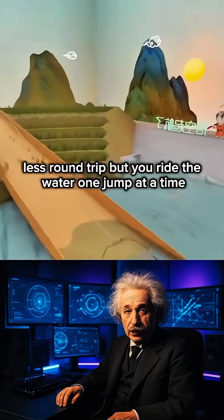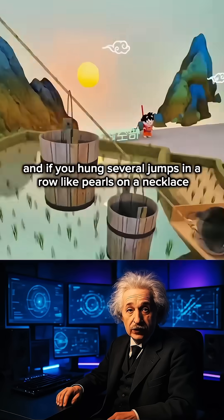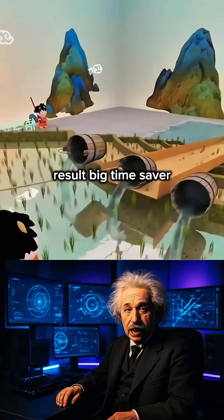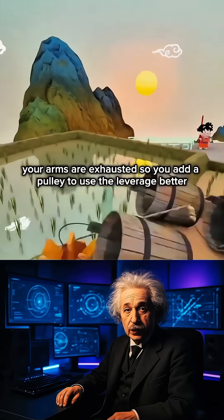Less round trip, but you raise the water one jug at a time, so you push the concept further. If you hung several jugs in a row like pearls on a necklace, with each pull-up you bring up several loads of water at once — a real big-time saver, but full jugs are much too heavy.